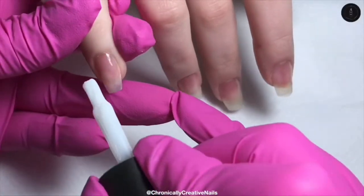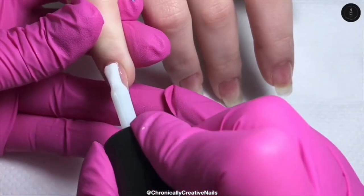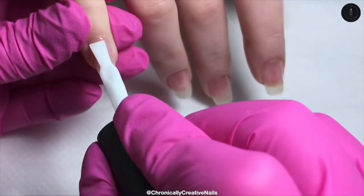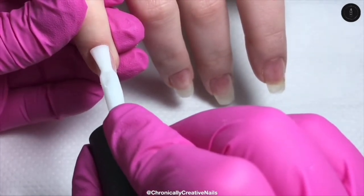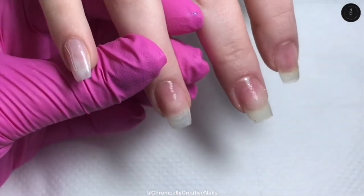So now I've done that and I've cured it, I'm going to go in with the Soft White Fiber Gel and I'm going to do a couple of coats of that just to build it up. But we're keeping it quite thin because we are going to be adding some glitter on — I just want to give it a kind of white background.